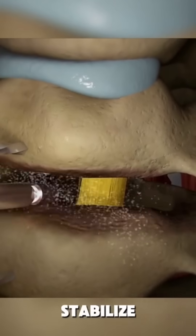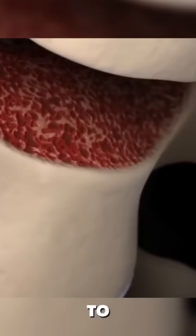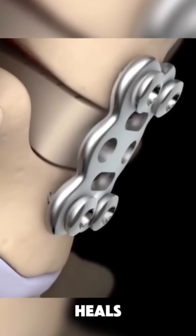Next, to stabilize the spine, the surgeon inserts a bone graft or an artificial spacer where the disc used to be. A plate and screws are added to fuse the bones together, ensuring strength and stability as the spine heals.